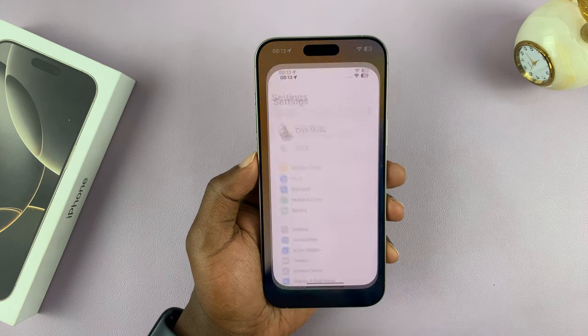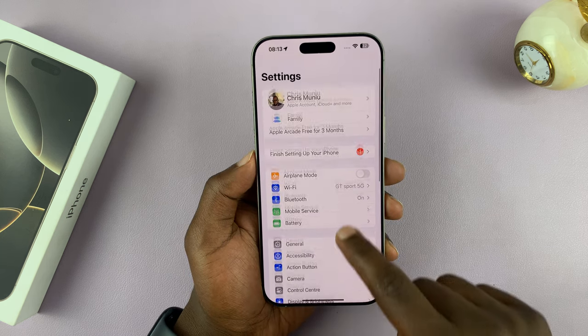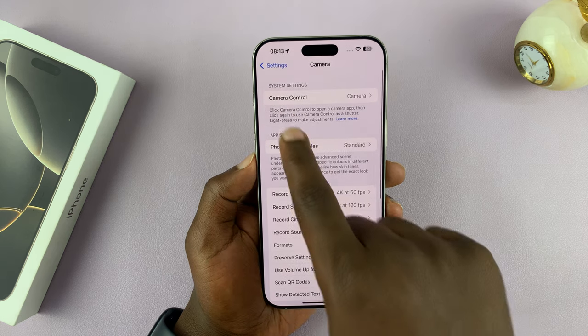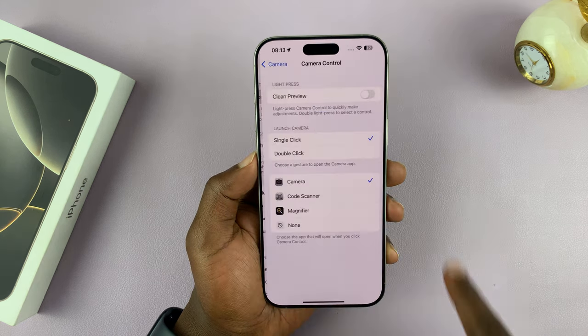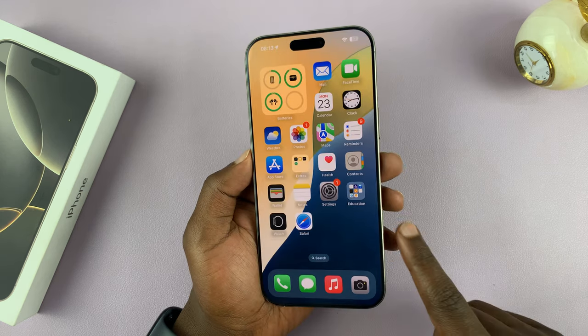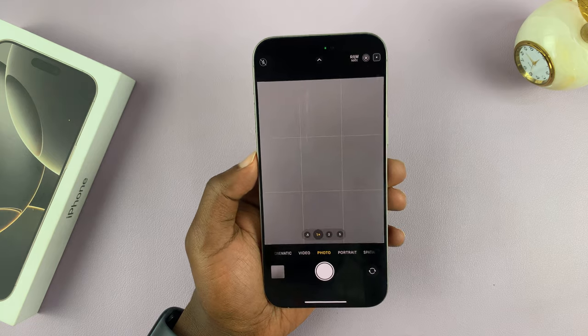To do that, go to Settings, scroll down to Camera, and then go to Camera Control and tap on that. As you can see, it's currently set to Camera — that's why when you press it, it launches the camera app.